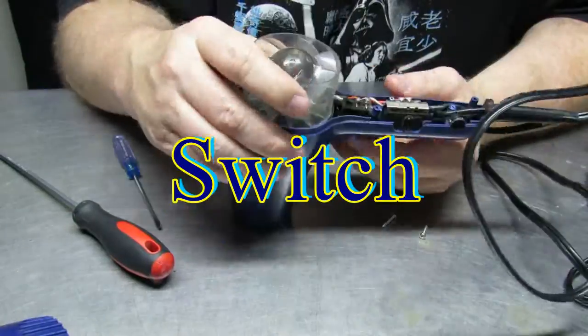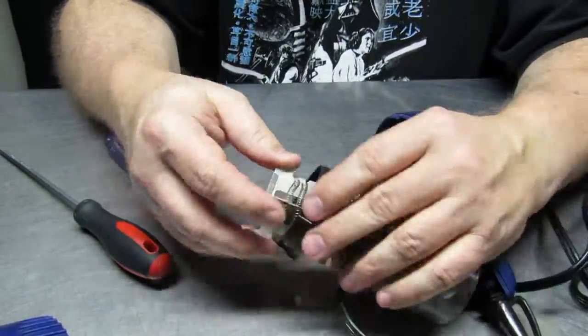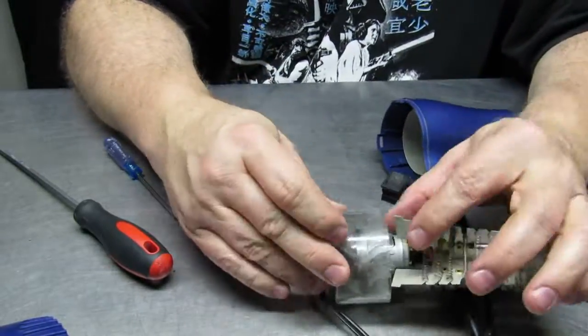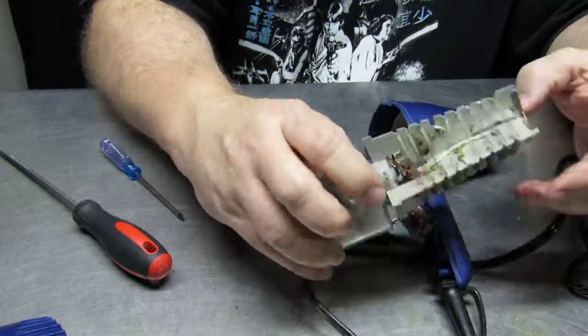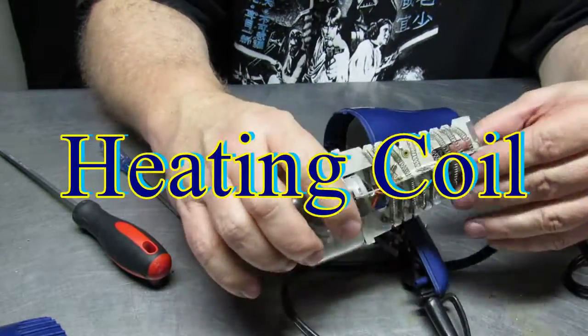The thing to be most cautious about is that the whole hairdryer uses a lot of power — more than 1600 watts on some of them. So you need to make sure that the electricity is off and all other necessary precautions are taken.